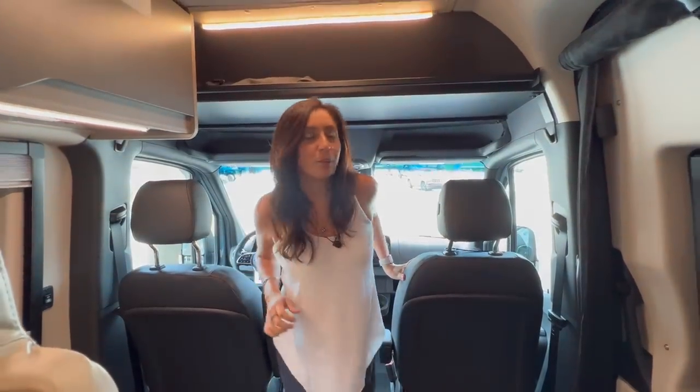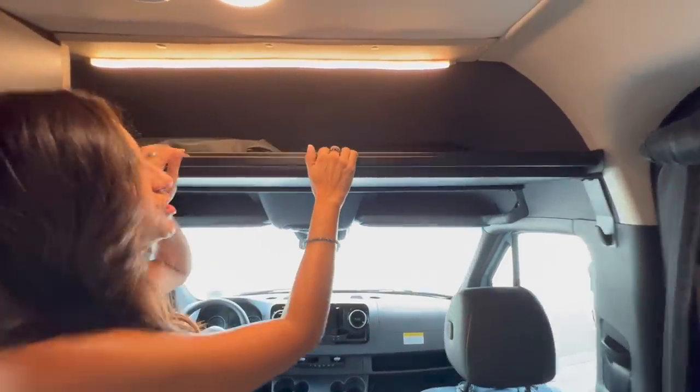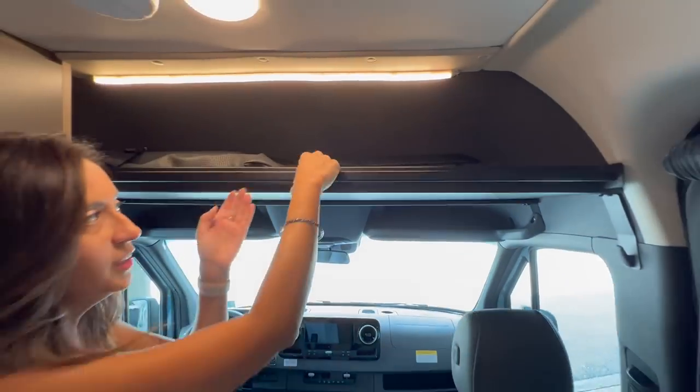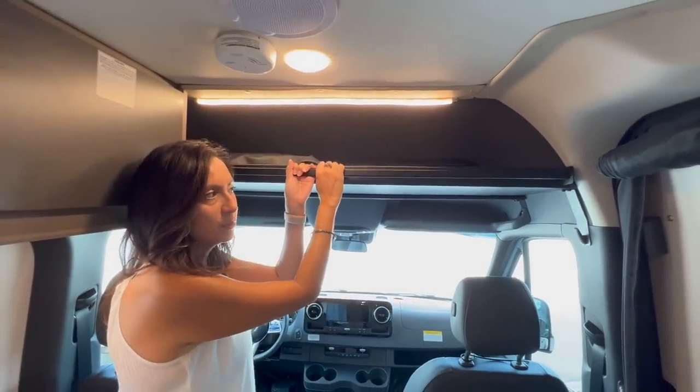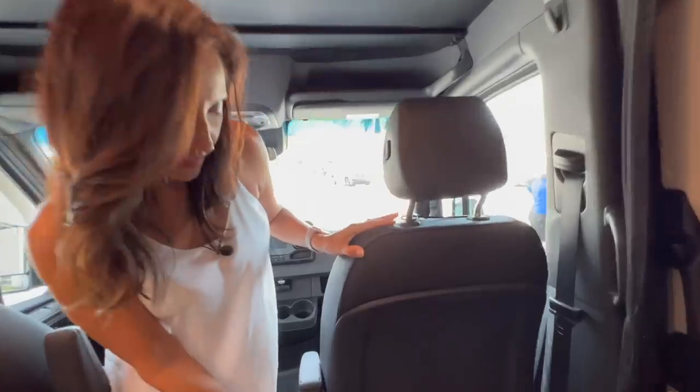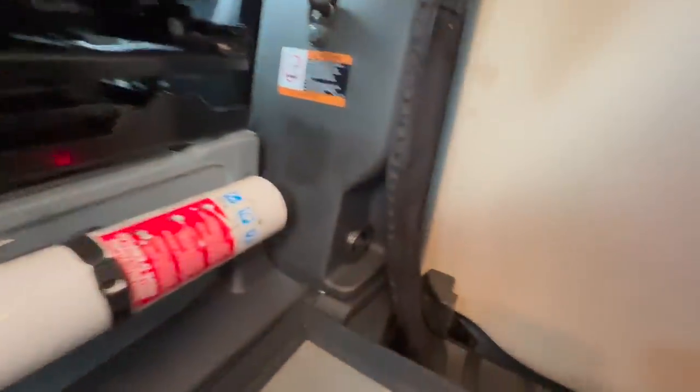Right above the cockpit area is a headliner shelf, good for some storage, and this one even has a little bar — maybe you can hang a curtain. Behind the passenger seat is the fire extinguisher. Right across, upon entry of the sliding door, is the main power switch along with the switch for the awning.